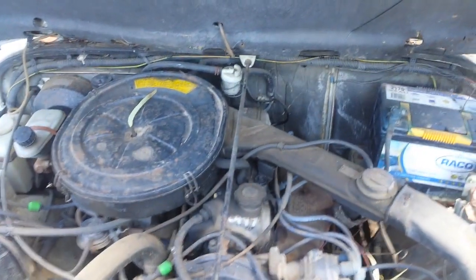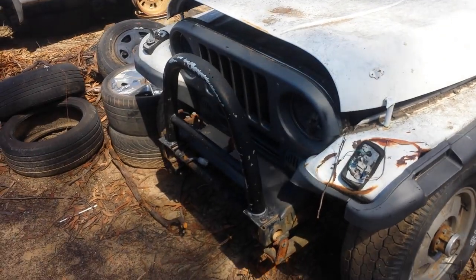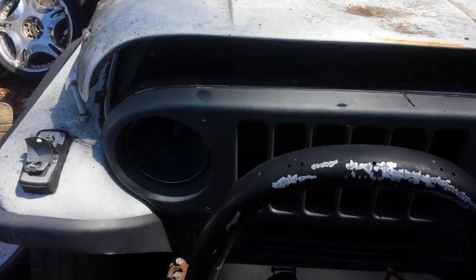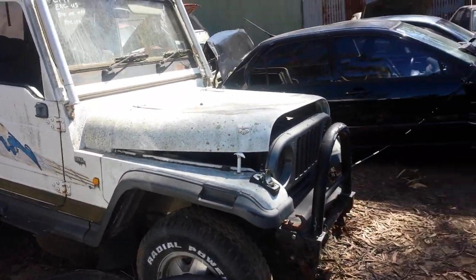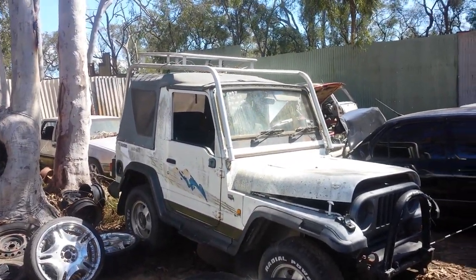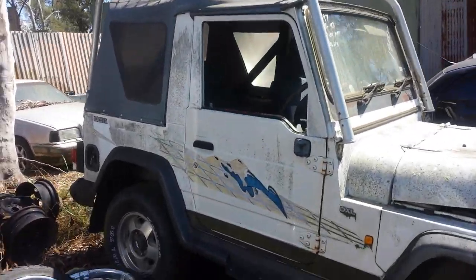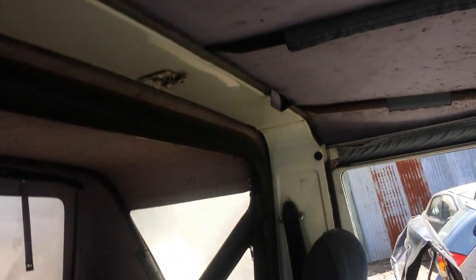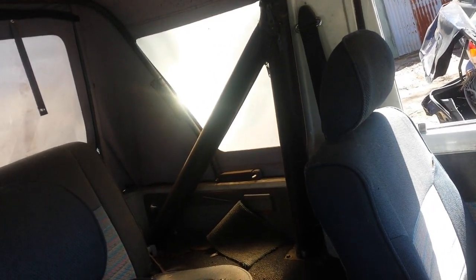This is the carby version engine. It has a bull bar, a mounting point for towing, a roof storage rack, decent quality tires but they could be replaced, and it's got a roll bar inside — an official, perfect roll bar.